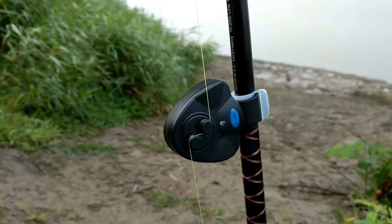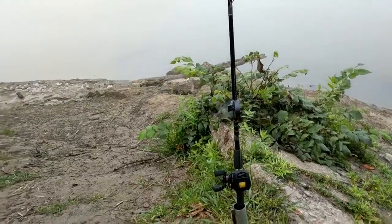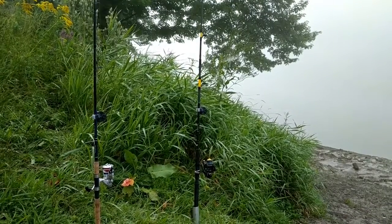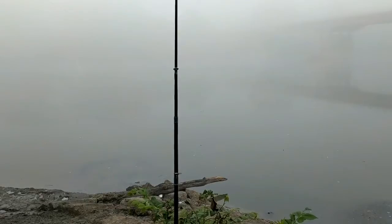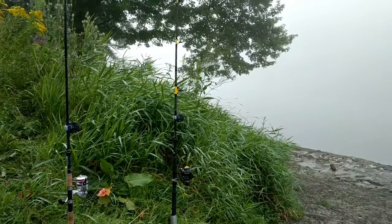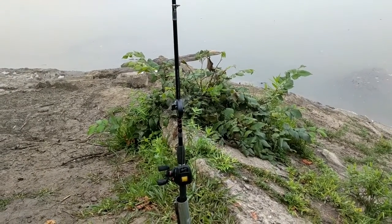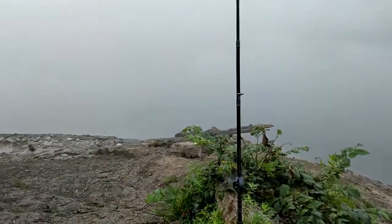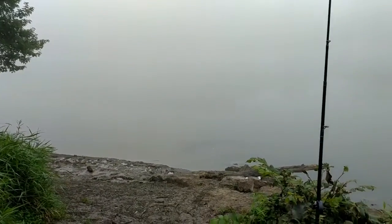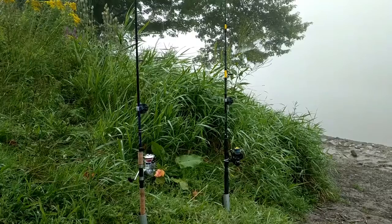The location I'm at by the way is Hickory Park in Owego, New York, and this is the Susquehanna River. It's a nice river, and there are a lot of catfish around this area. The Susquehanna River is well known for many species of fish, most notably smallmouth bass and catfish.